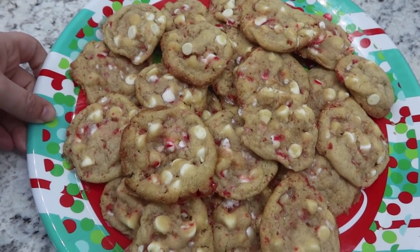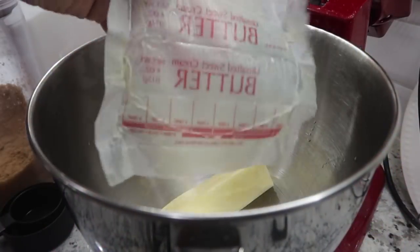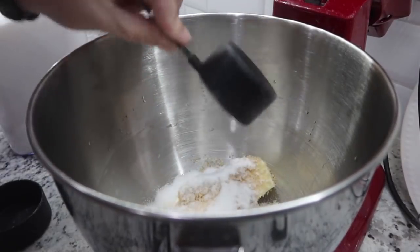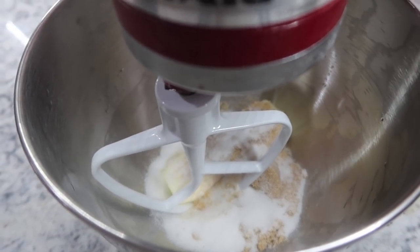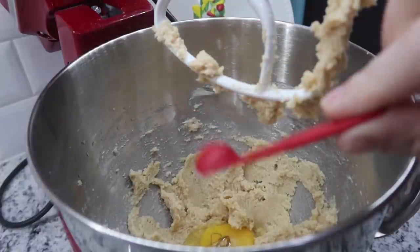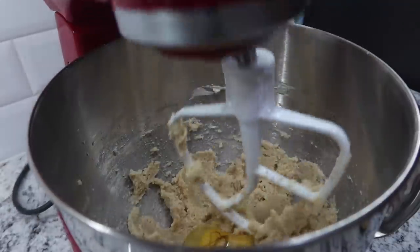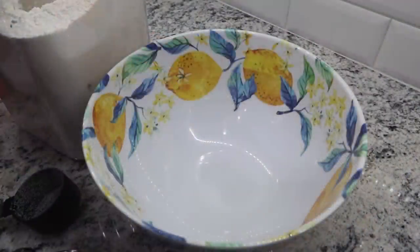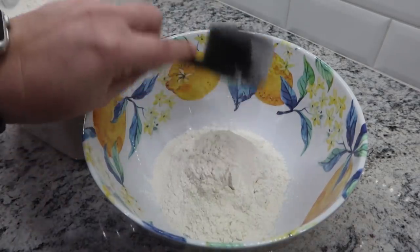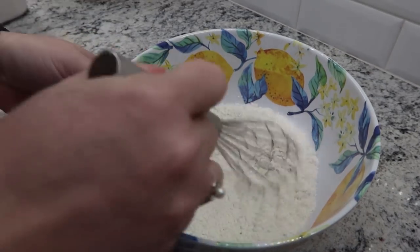White chocolate and candy canes go perfectly together in this cookie recipe. Starting off with one stick of softened butter, half a cup of brown sugar, and a quarter cup of granulated sugar — cream these together. Then add one egg and one teaspoon of vanilla extract or vanilla bean paste. In a separate mixing bowl, add one and a quarter cup flour, half a teaspoon salt, and a quarter teaspoon of baking soda. Give those a little whisk.